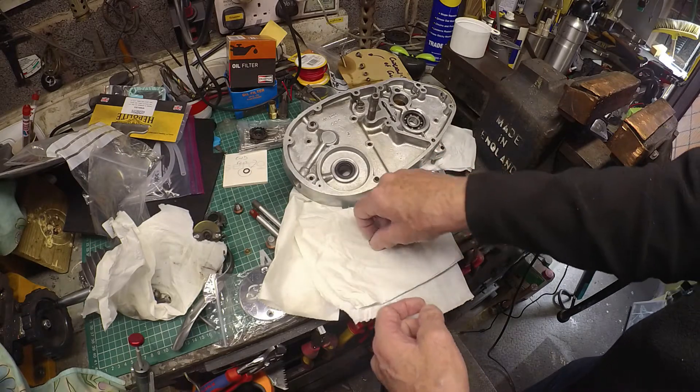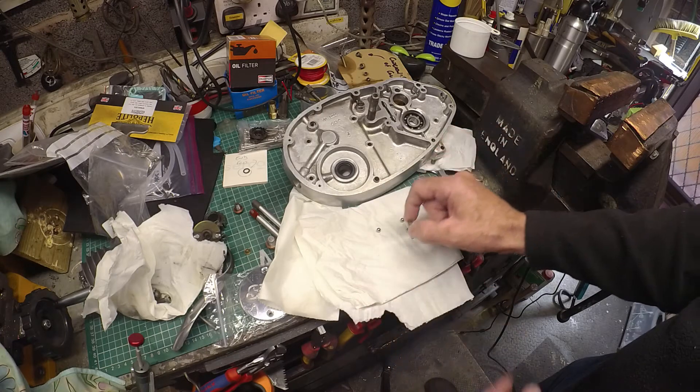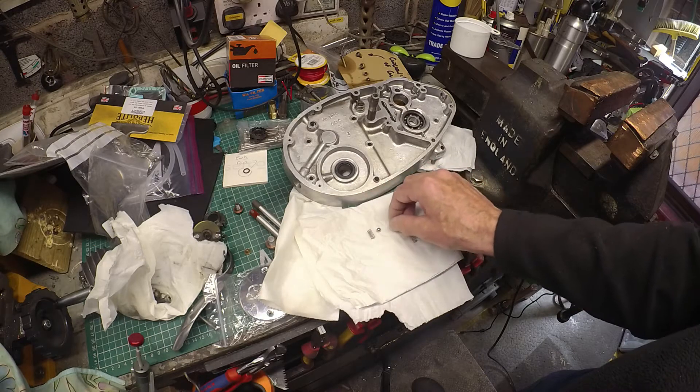So it's quite a light spring, but it's definitely firmer just to the touch. Let's not get these mixed up — those are the originals and these are the new ones.